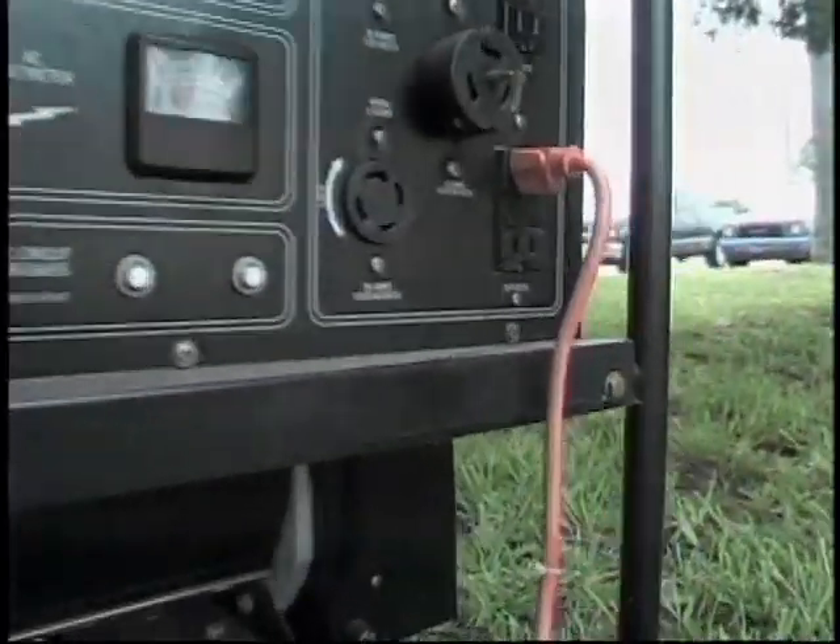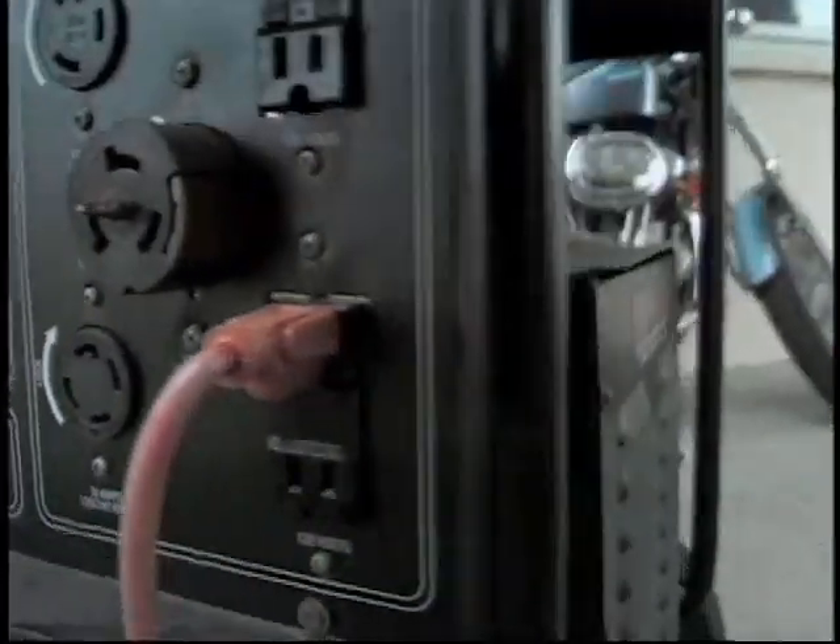Whether it's a typical summer storm or the fierce winds of a hurricane, a number of weather factors can affect your electric service. If you plan on using a generator during storm season, there are a few precautions to consider.